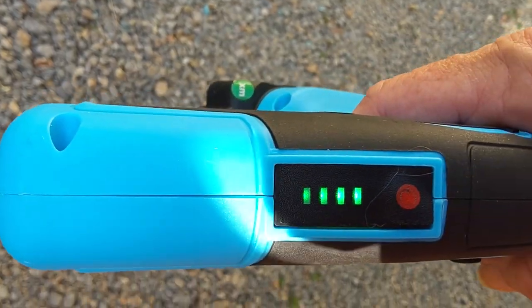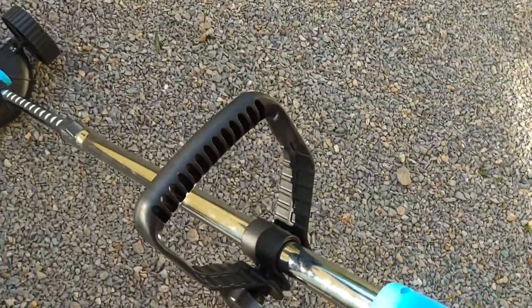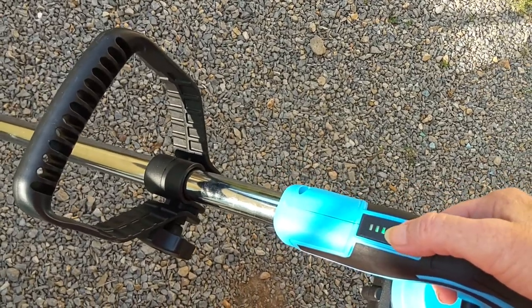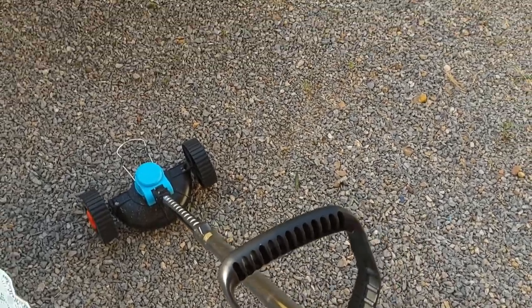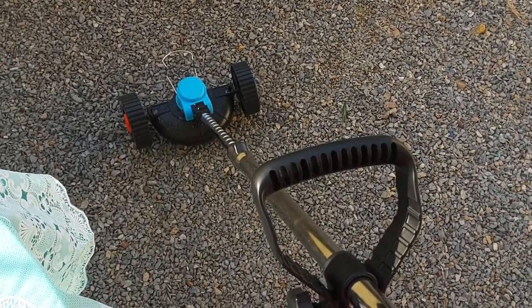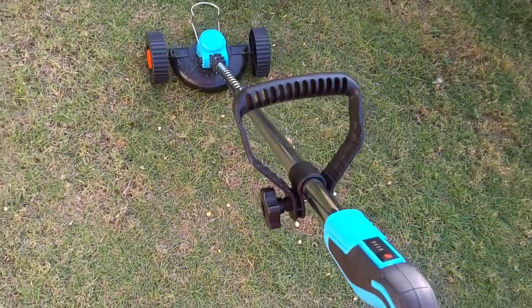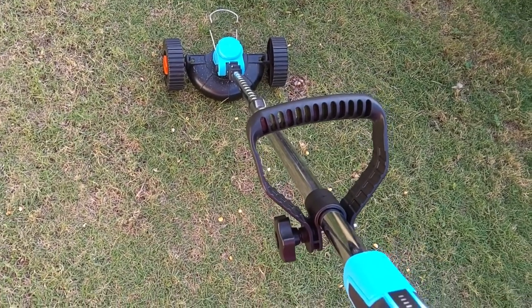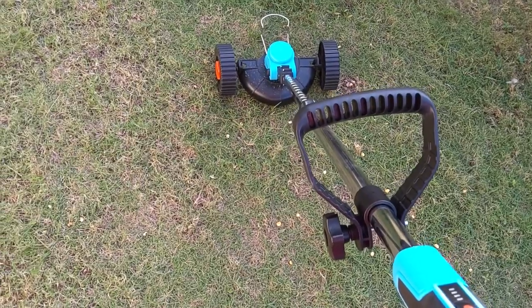I've got a full battery, which is cool. I didn't realize the other day that you had to push on this thing to actually see how much battery you've got. So I'm going to go over here and try this out. I'm going to try to do this while I'm recording and holding my tablet. I want y'all to see how quiet this thing is — it's actually really quiet.